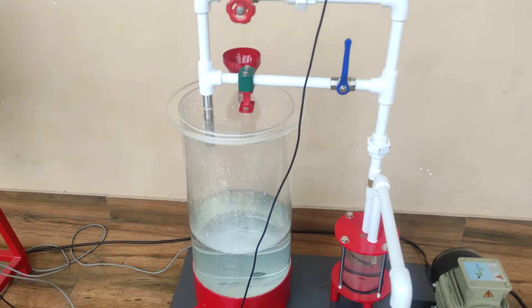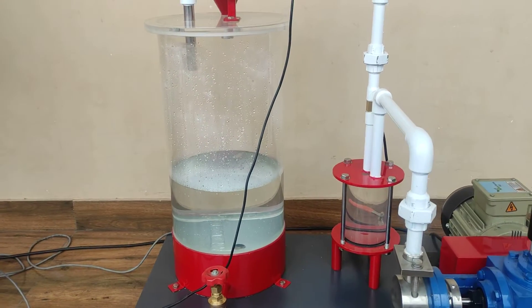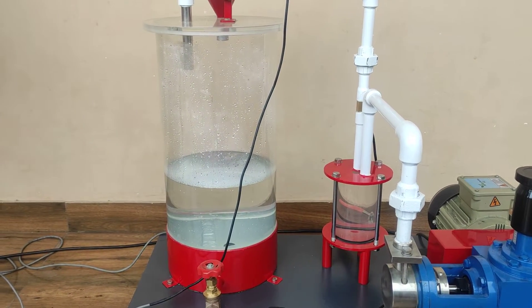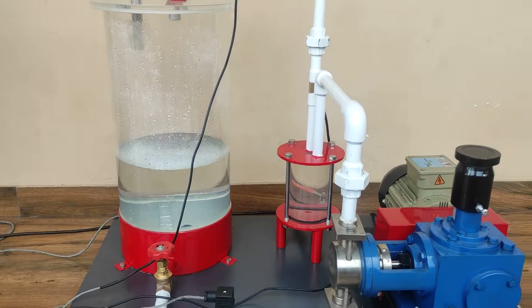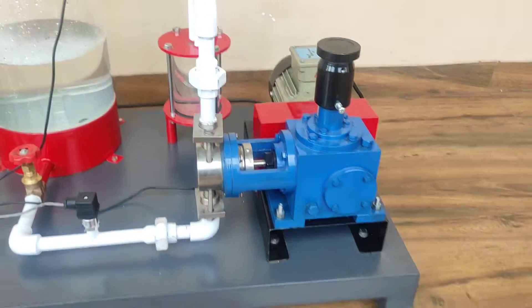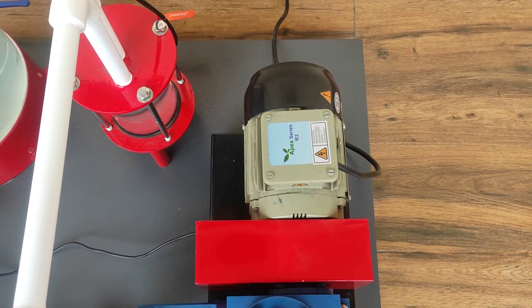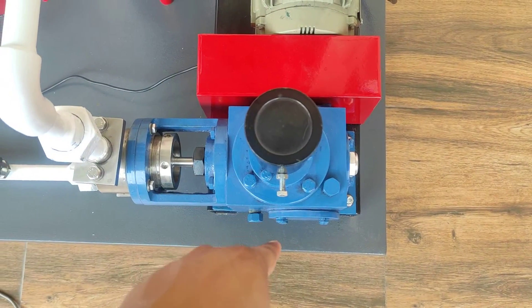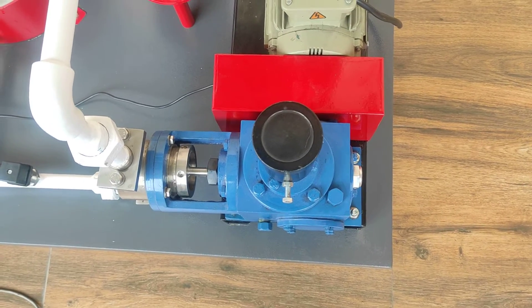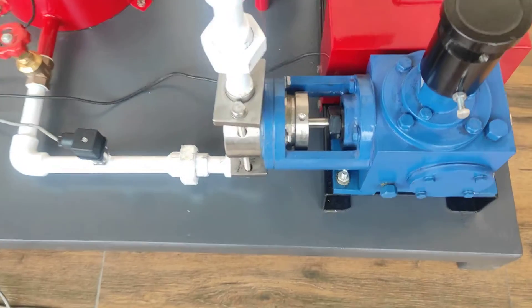In this test section, this one is a tank — or we can say measuring tank — it is made up of acrylic. And this one is our reciprocating pump. It runs along with this three-phase AC motor and it is connected to this gearbox to reduce the RPM of the motor to that of the requirement of the reciprocating pump.